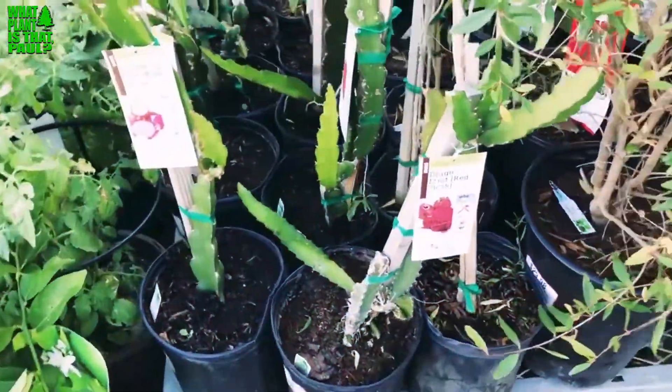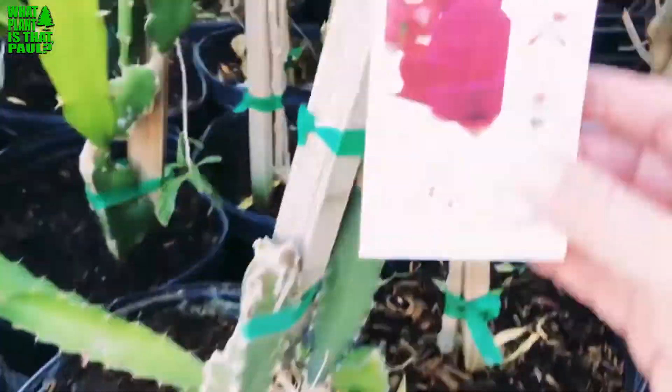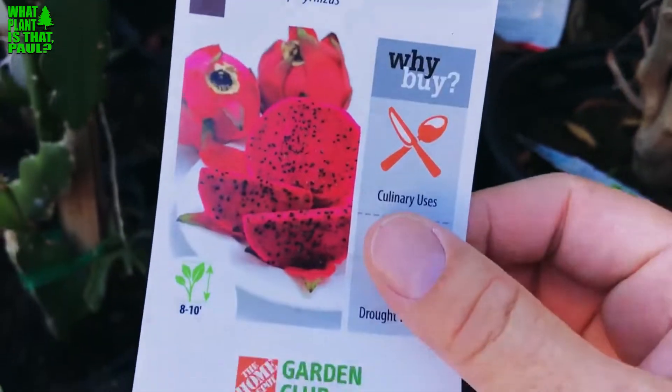I'm at my local Home Depot here, and they have dragon fruit here for $20. However, I did notice they're all labeled as Hylocereus polyrhizus, red flesh.